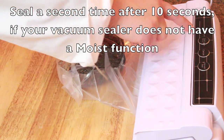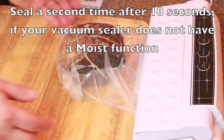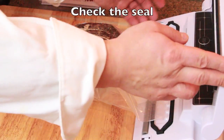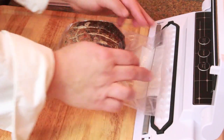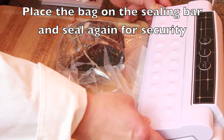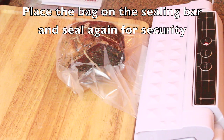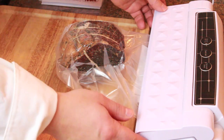If your vacuum sealer does not have a moist function, when sealing the meat into Umai Dry it's important to seal it a second time after waiting about 10 seconds. This material does not melt as readily as a regular food saver bag. We recommend giving it a second backup seal just to hold that vacuum in place until the bond forms the first week or so in the refrigerator.